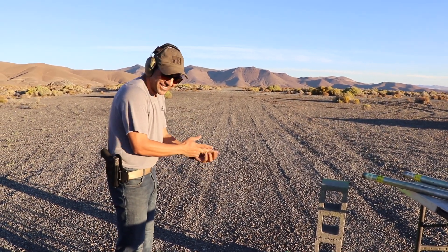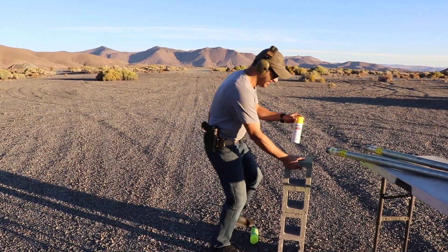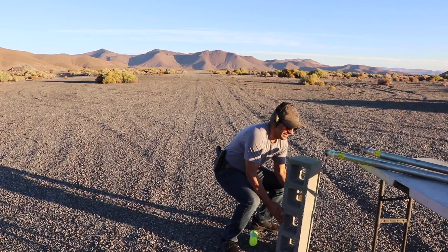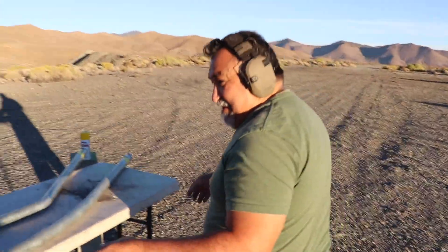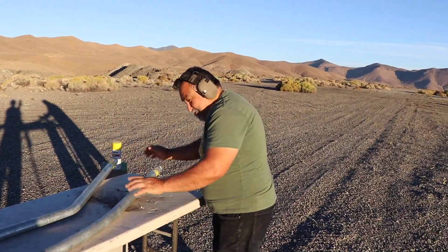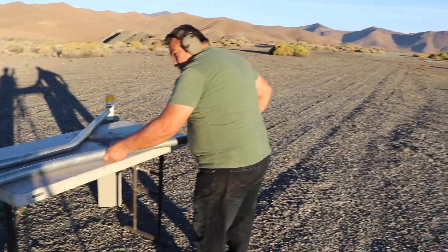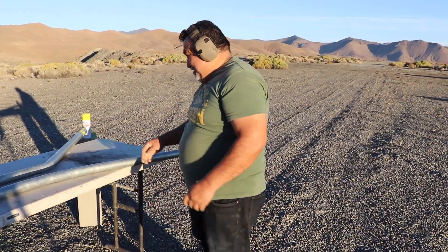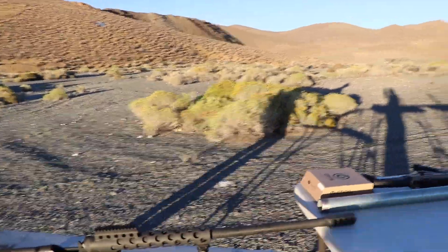Moment of truth! Okay, what do you want to do? I want to move this in case the thing goes straight - don't hurt that. Oh yeah, you're right. Just put it on the ground. Okay, so the moment of truth.